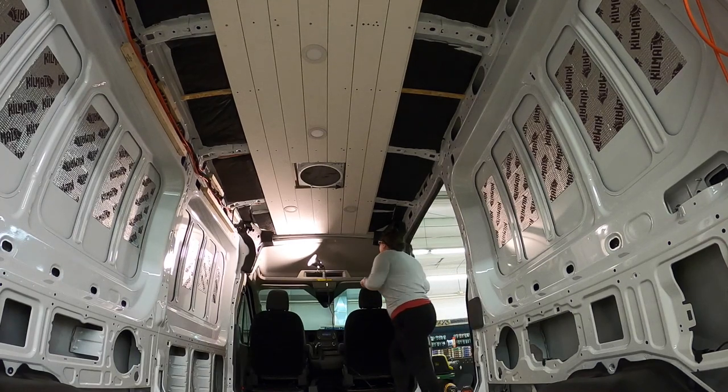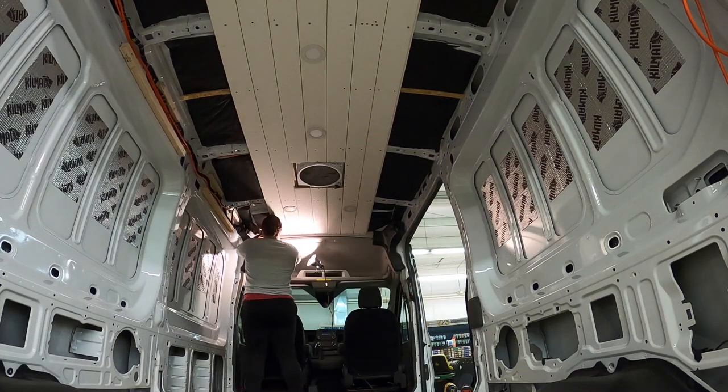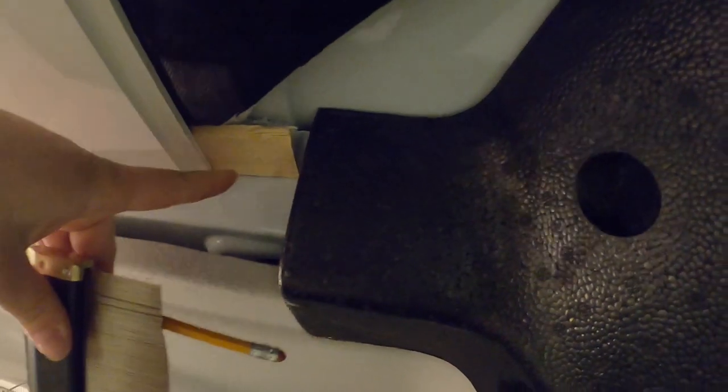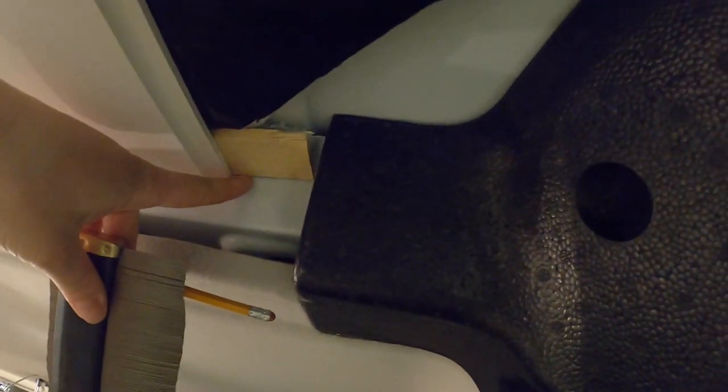Welcome back. Today we're going to finish the ceiling. I have the next two boards cut for length, but we have to work around this space here. The board needs to go back into there but come out for this piece of foam.